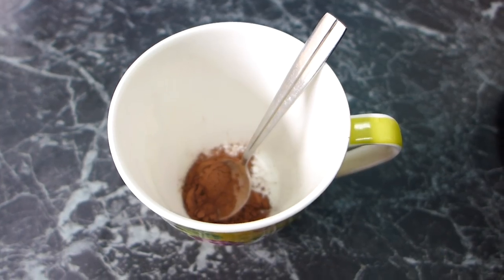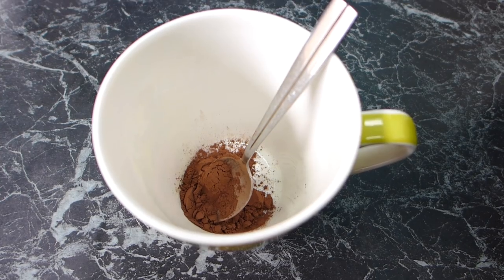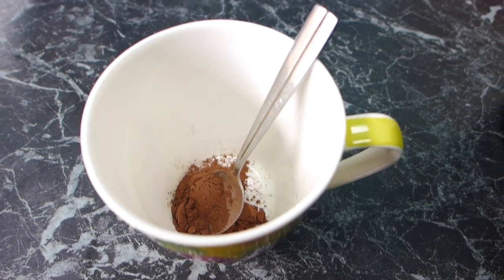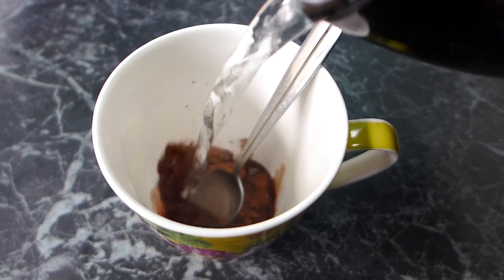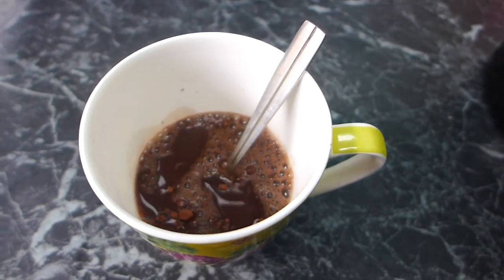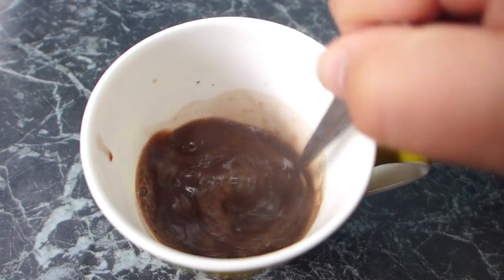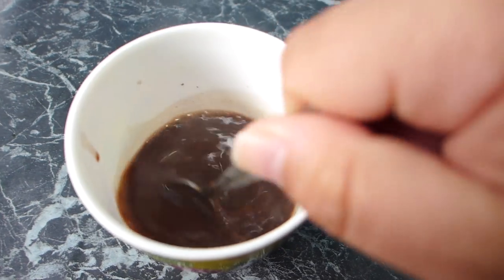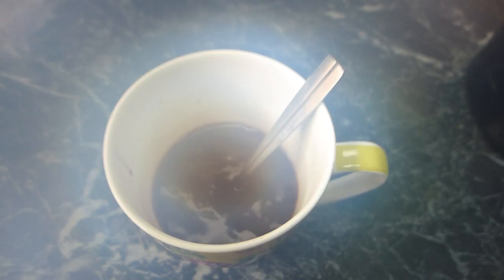To make our chocolate frappuccino, we need chocolate and I've got some good organic cacao. I've got a teaspoon of cacao in a mug and I'm going to pour over about half a cup of boiling water. I can smell the chocolate! Now we're going to let this cool down completely — let it cool out, then once it's cool enough, it's going to go in the fridge.